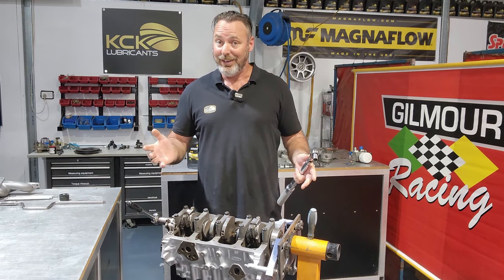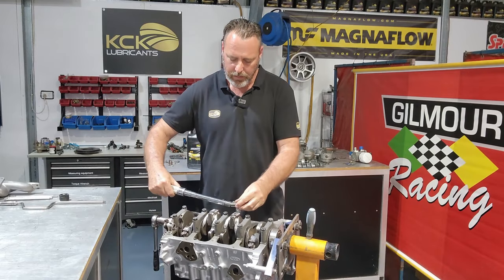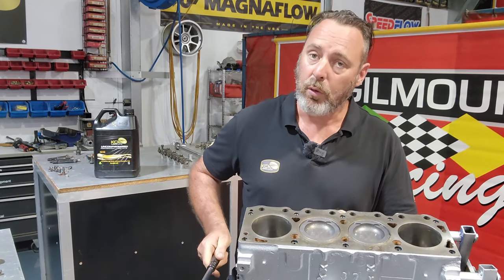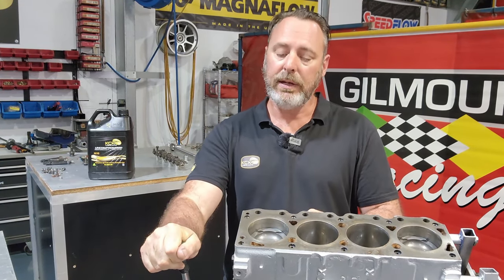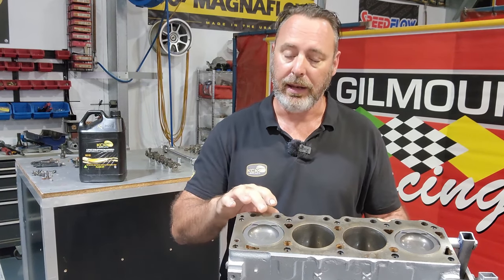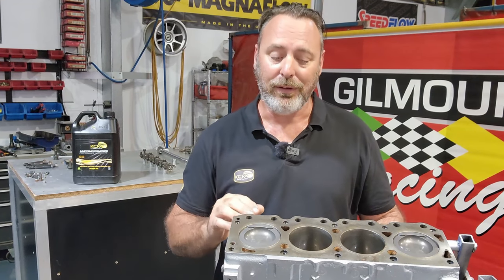Now that that's done I think we can put the cylinder head on. Just before we do, I'll show you how far these pistons come up the bores - it's not quite flush but it's not far off. We've got a little bit of a safety cushion there. Should we need to service the block later on, we can still take a skim off it. If we were right on the edge we'd have to throw the block away and start again. It gives us a good piston-to-head clearance and a good piston-to-valve clearance - it's certainly a good compromise.